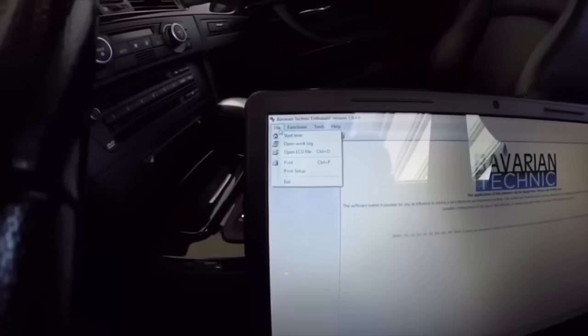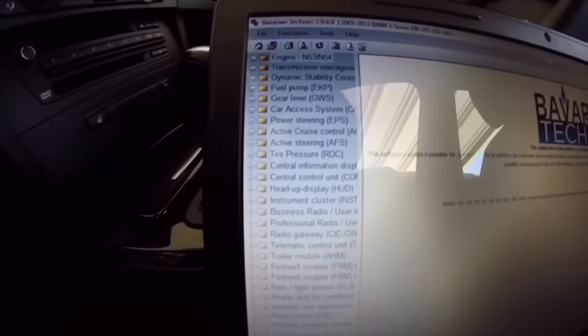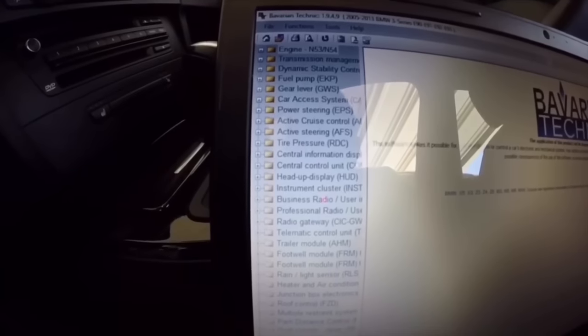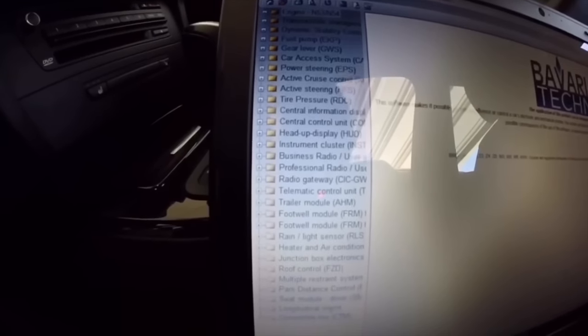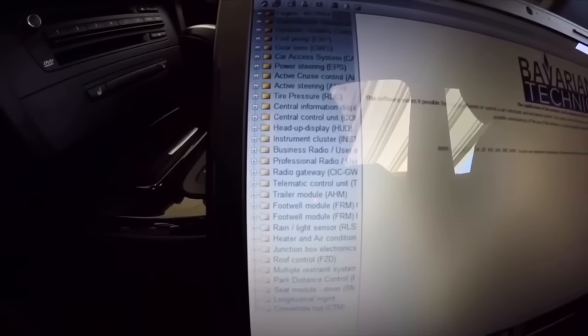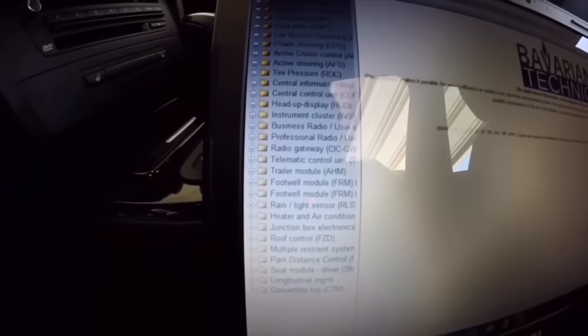You can also do data logging with the JB4 and MHD to check all the different parameters of how your car is operating. This will ensure you can drill down to that root cause and say, yes, it's an injector — one injector or all injectors — so you have peace of mind when buying those replacement parts.